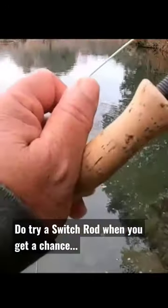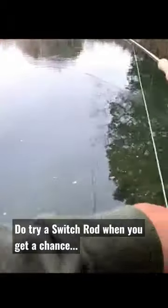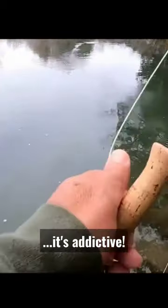After I got my three, I decided to use a little catch-and-release and just play around, trying different flies as well.